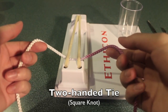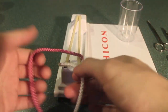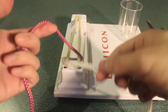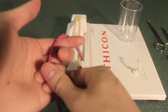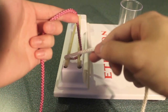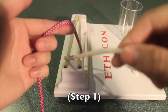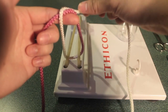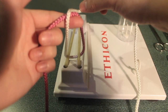Let's start with a square knot using a two-handed tie. Start with the top end of the suture in your left hand. Then we want to assume a pistol position with our hands — using our fourth and fifth fingers, hold onto the end of the suture while at the same time with our index finger we place tension onto the end of the suture. Then with our right hand, place the other end of the suture over our index finger on the left hand, thus creating a loop through which we're going to pass one of the ends of the suture to create our first twist.